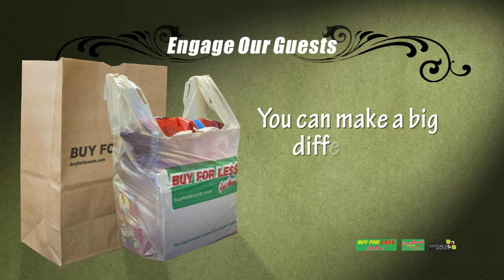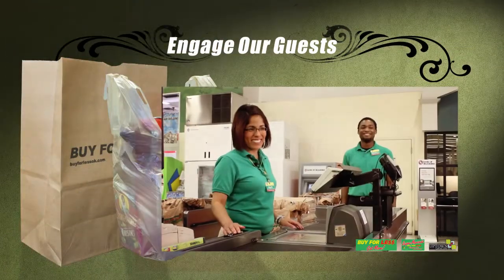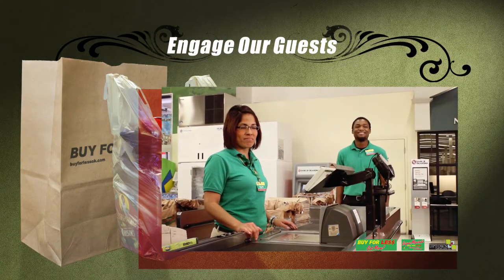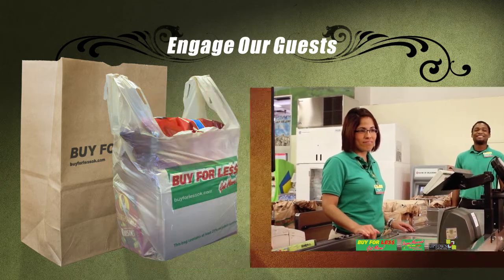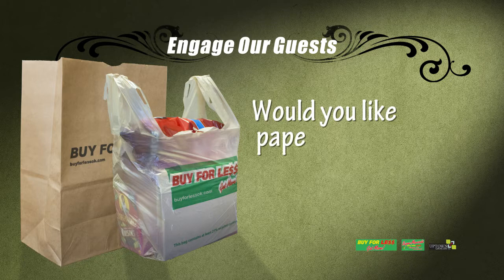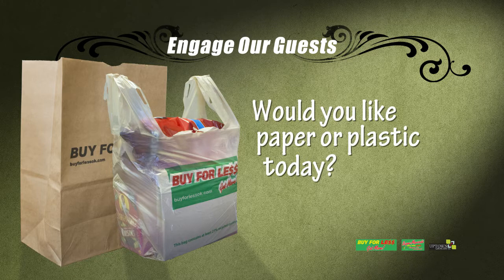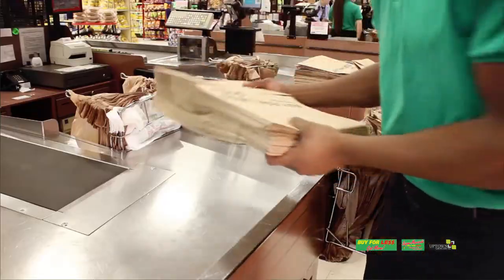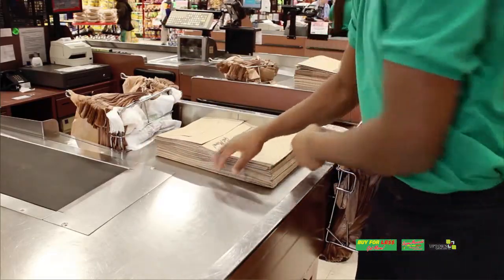Before we get into the actual bagging of groceries, there are a few basic items to cover that will make a big difference and add to our guests' experience. As soon as the guest approaches your area, make eye contact and greet them with a friendly smile. If your store offers both paper and plastic bags, find out what type they prefer by saying something like, 'Good morning, would you like paper or plastic today?' Always make sure the bagging area is fully stocked with plenty of bags.